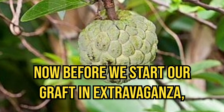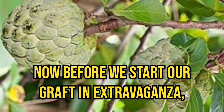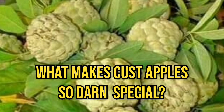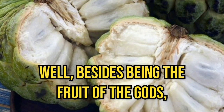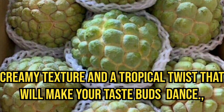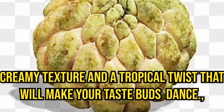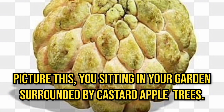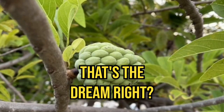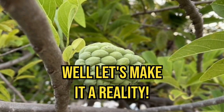Before we start our Grafting Extravaganza, let's get down to the nitty-gritty. What makes custard apples so darn special? Well, besides being the fruit of the gods, they are packed with deliciousness, creamy texture, and a tropical twist that will make your taste buds dance. Picture this: you sitting in your garden surrounded by custard apple trees. That's the dream, right? Well, let's make it a reality.